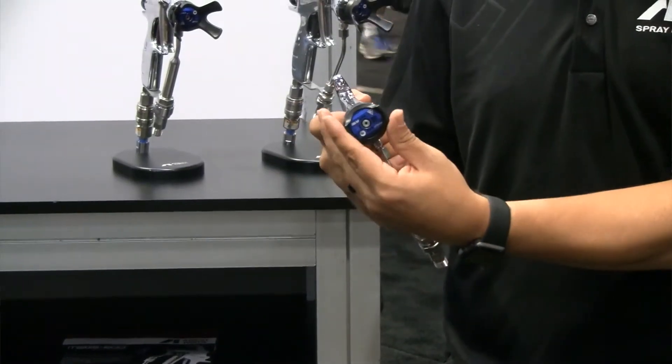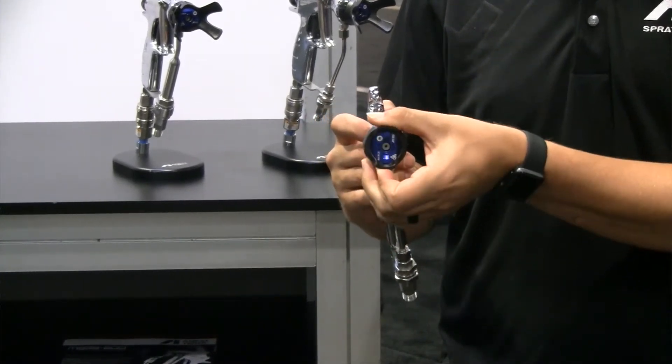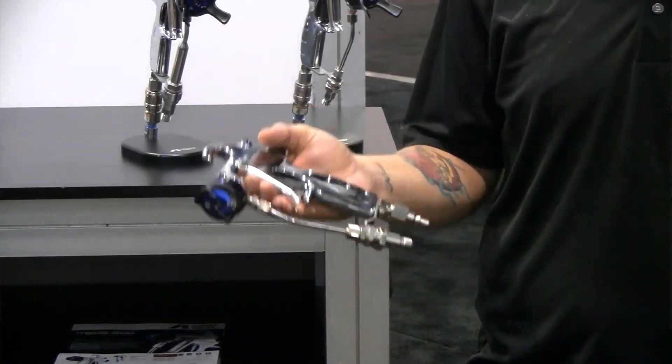Another one of our special feature products is our brand new MSGS-200B gun. Some of the key features of this product: it's lightweight, it's got a very light trigger pull, and the rotation of the air cap is very easy. You don't have to loosen the air cap to rotate it to spray horizontally or vertically.